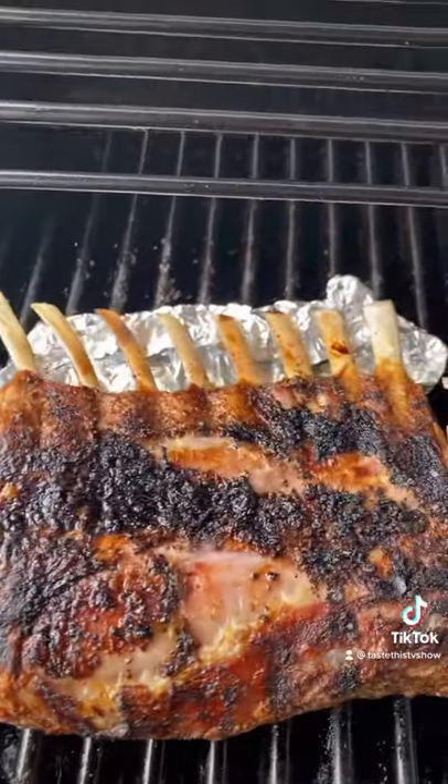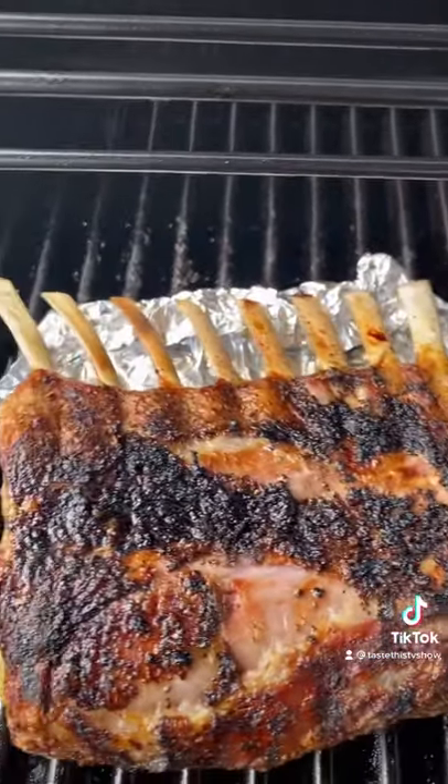I'm gonna go fat side down first. Protecting these bones — you don't want them to burn, so leave them on the tinfoil.